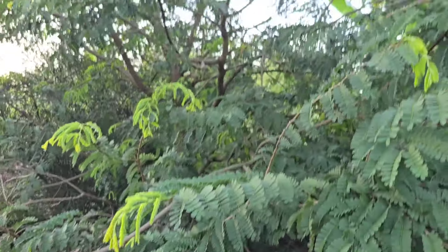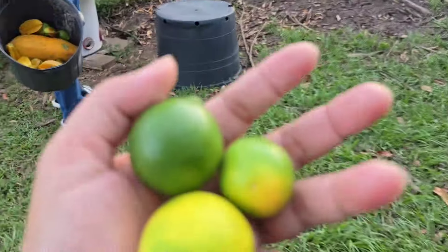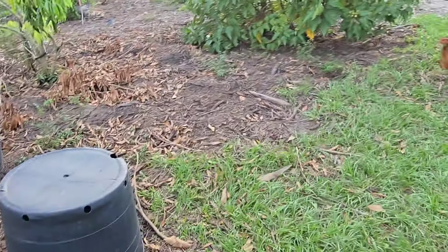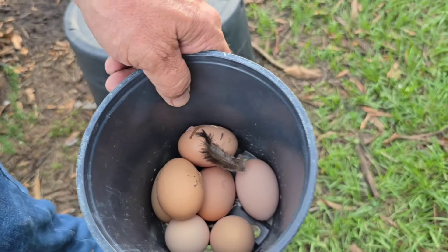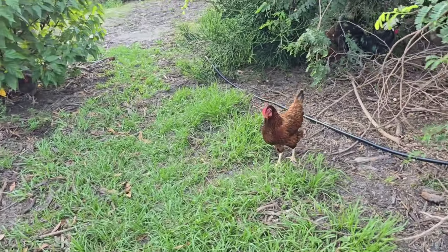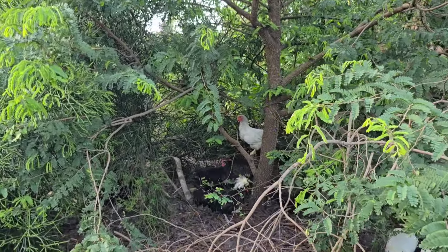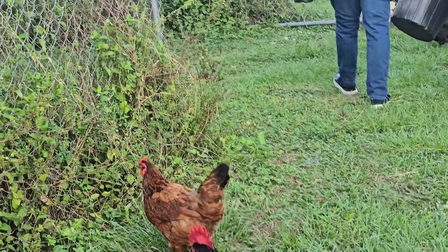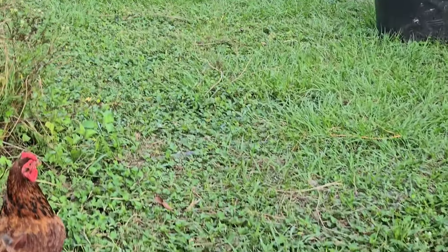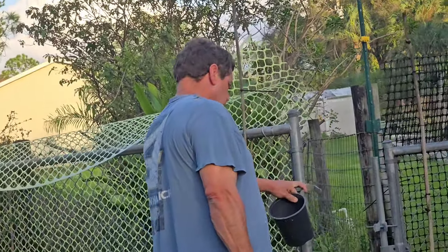Let's go home. Let's get the eggs. Kukunin lang namin yung mga itlog. I got three lime. Oh, you already got the eggs? That's it? Seven. I'll take it. We only have seven today. Andoon na yung ating mga manok. So that's it, friends. Thank you so much for watching. Bye. Mag-iingat po kayo. God bless.